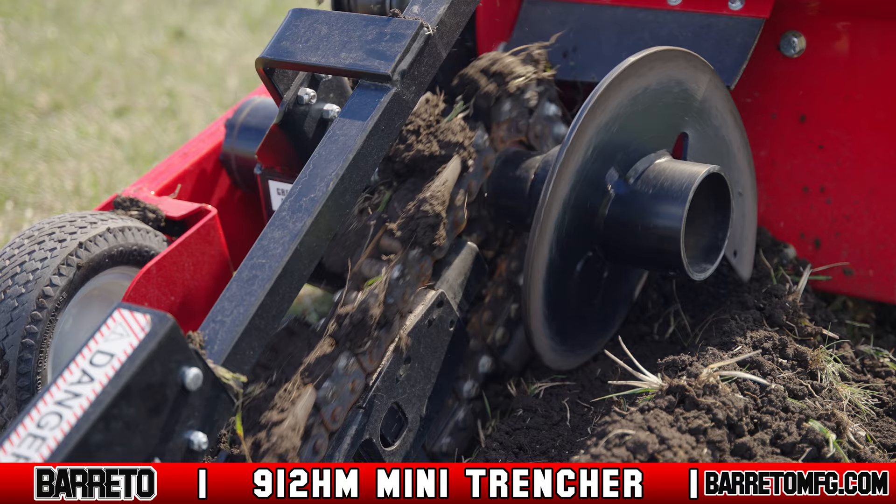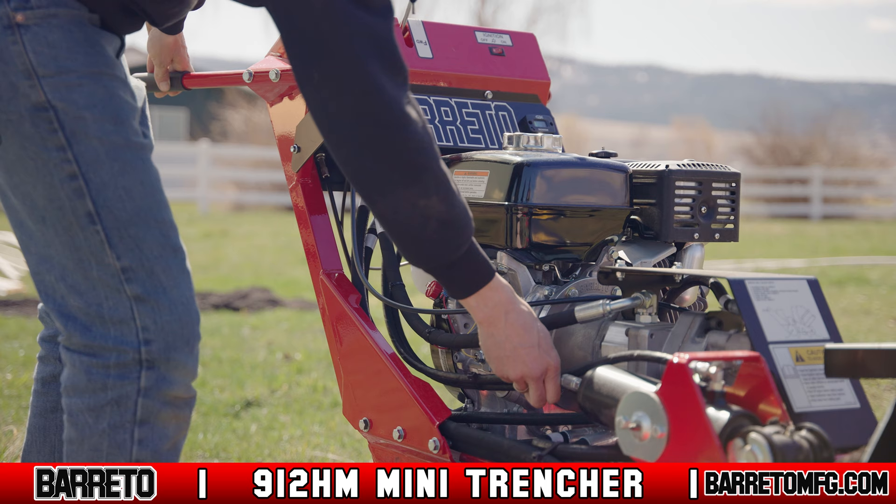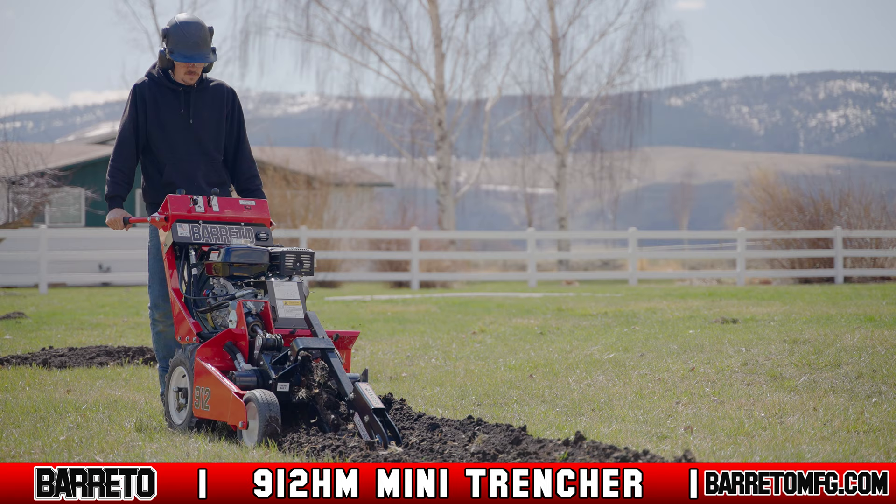Powered by the reliable Honda GX270 engine, the 912HM Mini Trencher features a low-maintenance and highly efficient all-hydraulic design. And like all Beretto Manufacturing equipment, the 912HM Mini Trencher is safe and very easy to use.